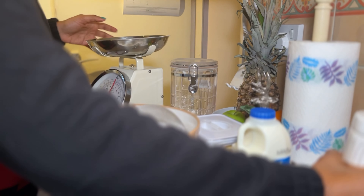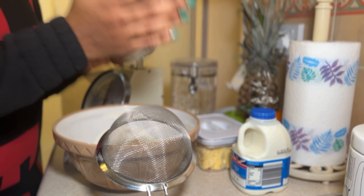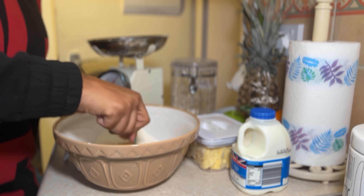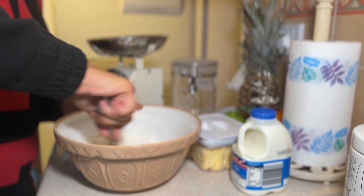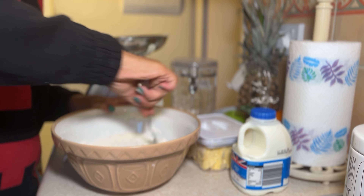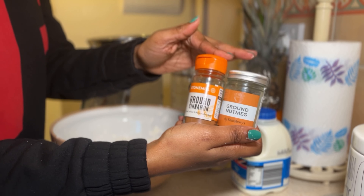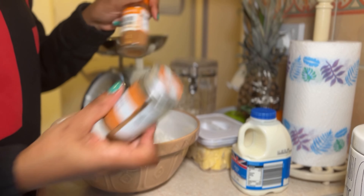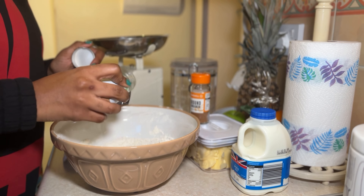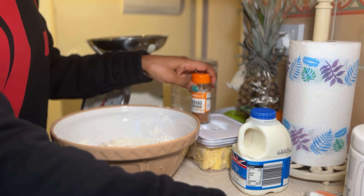I use self-raising flour — you can use plain flour but then you just need to add some baking powder. That is all the sifting we're going to do. Then I just use a fork and quickly mix it so it's kind of even. At this point I also add some ground cinnamon and some ground nutmeg — just a little — because they're dry ingredients.